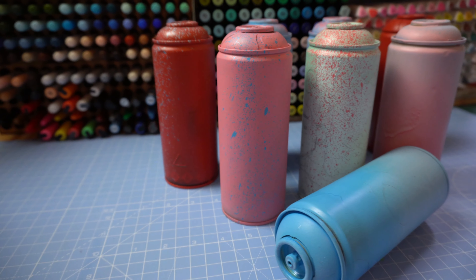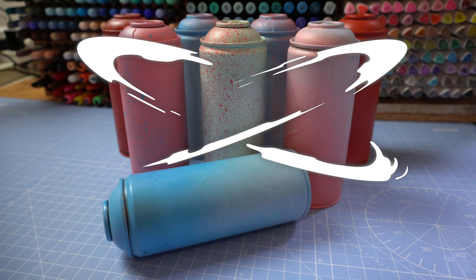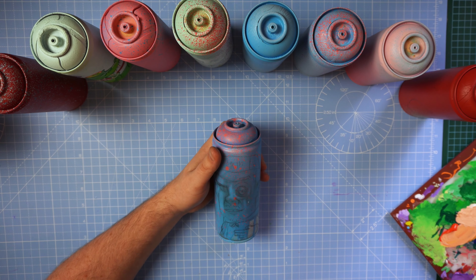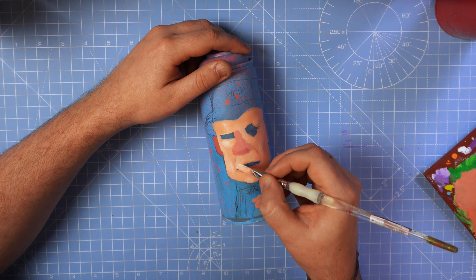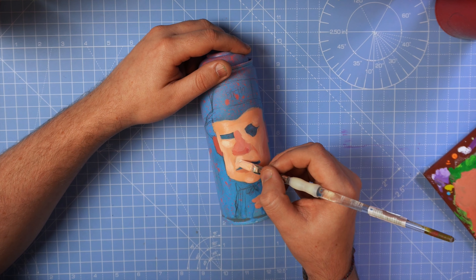Hey Billy, thanks for stopping by. This week I'm just painting up some old empty spray cans. I had filmed an elaborate introduction to this video but then I thought you guys are here to check out some good old customs, so let's just jump straight into the action.